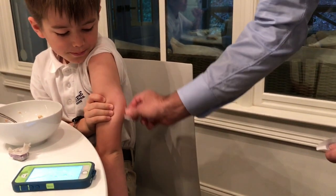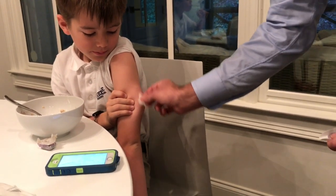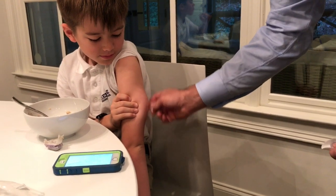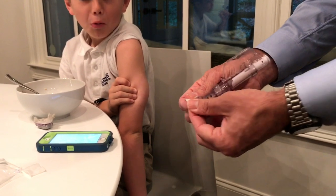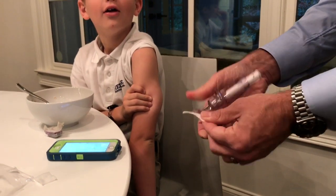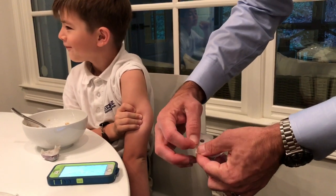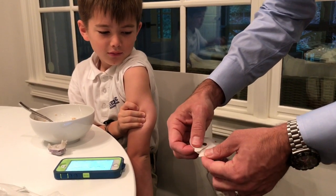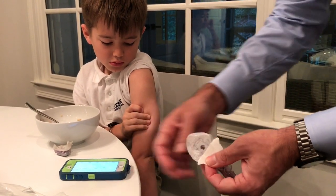I want to put it right in the middle of it — right there. Okay, there we go. Now I've got the sensor, so I'm going to make sure it's all flat and ready. These are easiest to partially pull back here, then partially pull back here — now you're good to go. Take the whole thing off.